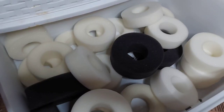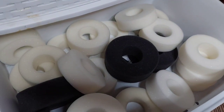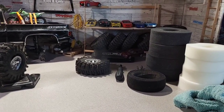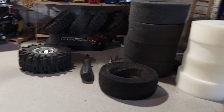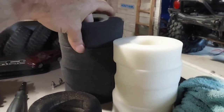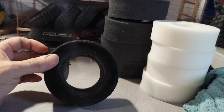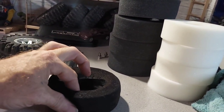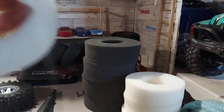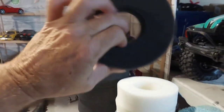I got a whole drawer full of foams. We got a few — a buddy of mine gave me these, and I even got some black ones for 2.2s. Let me see what I can fit in these rims. Here's my options: these all feel the same, and then we got these huge 2.2s that have been reshaped. I don't think we're gonna get these in there.